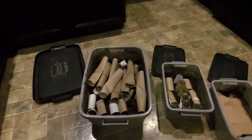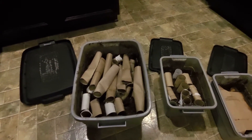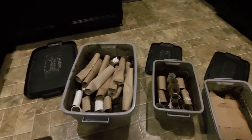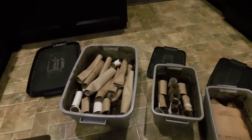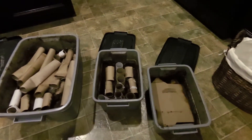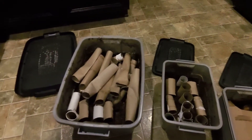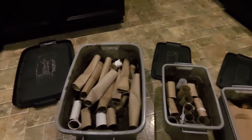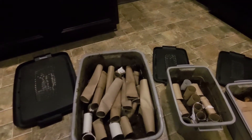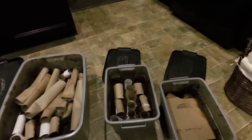I wanted to start with one of my first videos with my vermicomposting setup. I have three different tubs that I keep in my kitchen. I have both European earthworms and traditional red wigglers. The two smaller bins are the traditional red wigglers and the larger bin is the European earthworms. All of them started from small batches that you get at your pet shop or the Walmart bait section, with just a couple hundred worms.